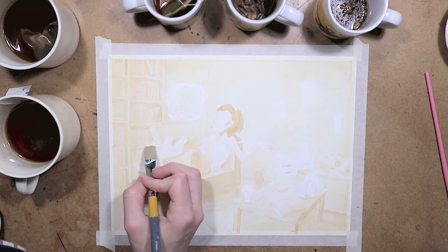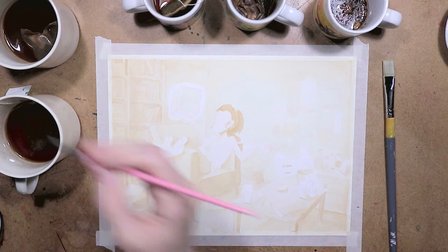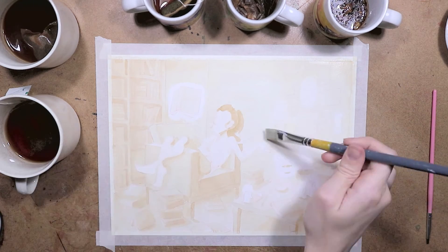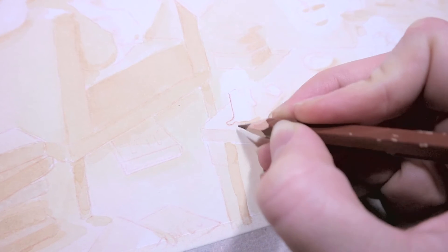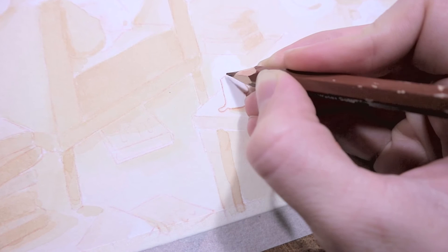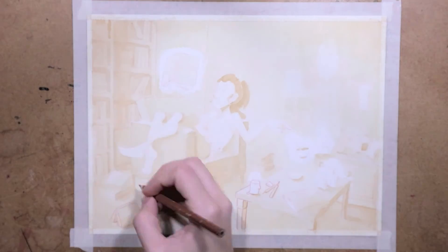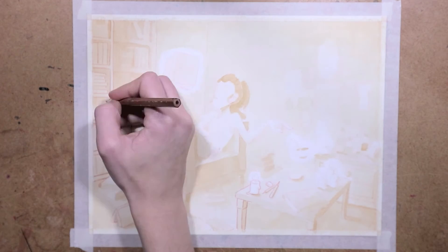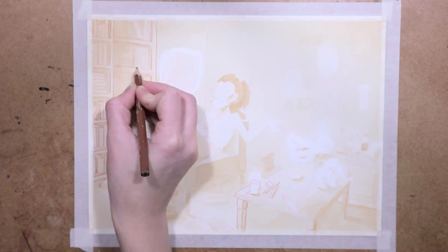We agreed it was okay to add line art, and I think that was a good idea — it really helped me separate out the different parts of the illustration. I could have probably done it more with just tea, but line art was a faster and easier way to get the feel I wanted. I decided to go in with the pencil I originally used to transfer the sketch onto the watercolor paper, because that looked the best with the tea. I did try some tests with fine liners and brown, but they were just a bit too intense for this soft-looking piece.